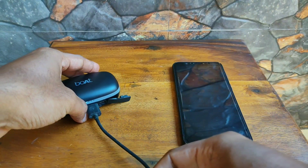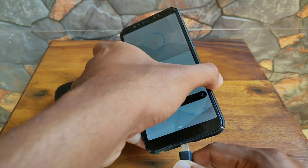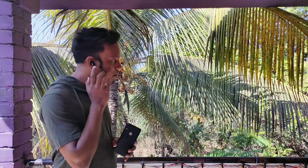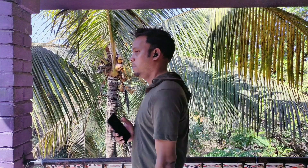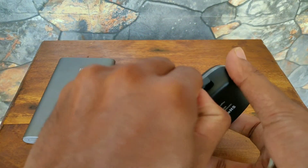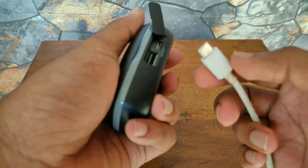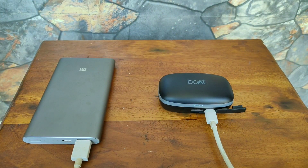It's also worth noting that the 2600mAh charging case can also be used as a power bank in emergency situations. The call quality was decent and I rarely got a complaint from the receiver's end. As for the charging time, I managed to charge the earphones with the charging case from 0 to 100% in approximately 1.5 hours.